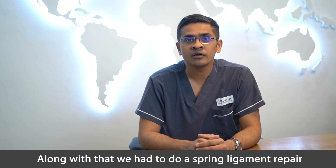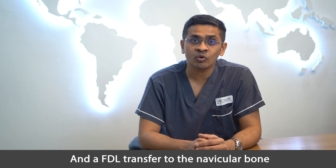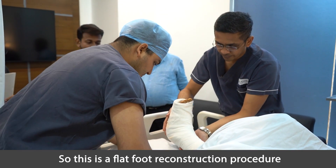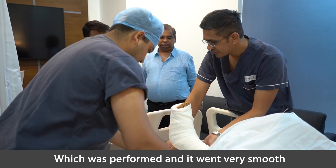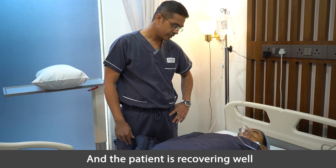Along with that, we performed a spring ligament repair and an FDL transfer to the navicular bone. This flat foot reconstruction procedure went very smoothly at the Nexus Day Surgery Center, and the patient is recovering well.